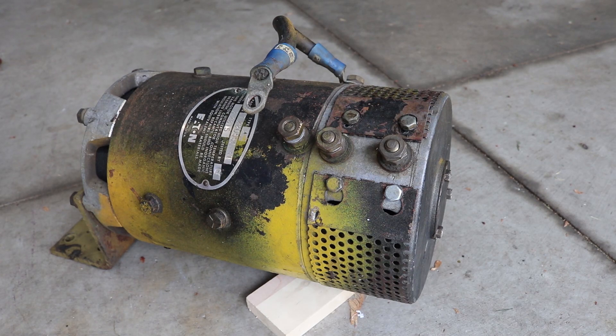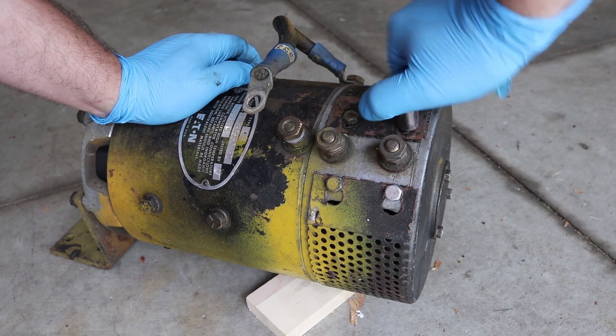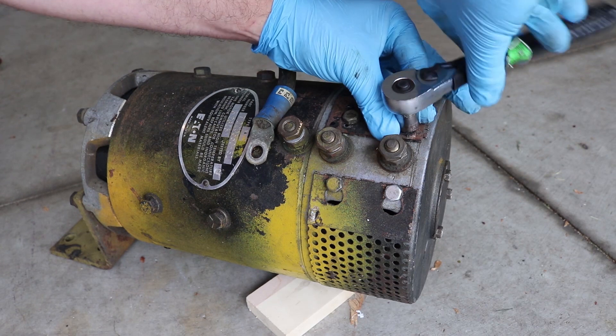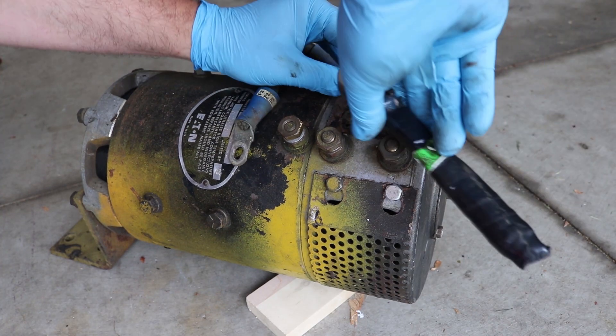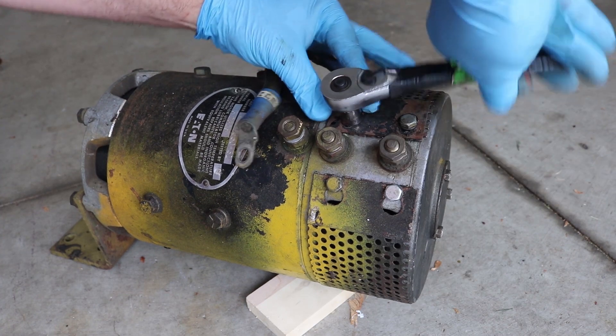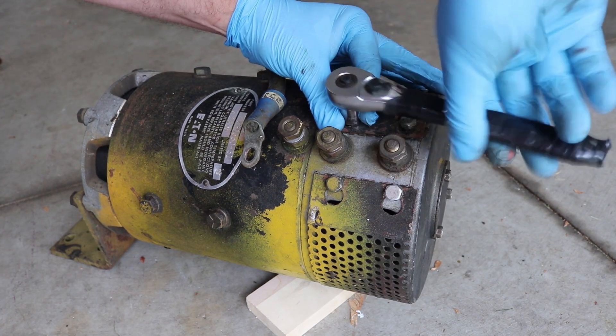Now if we take a look at the motor, the first thing we'll do is take off this cover which protects the commutator end — all it does is keep stuff out of there. But if we take it off, we can see what's going on and we can see it spinning.